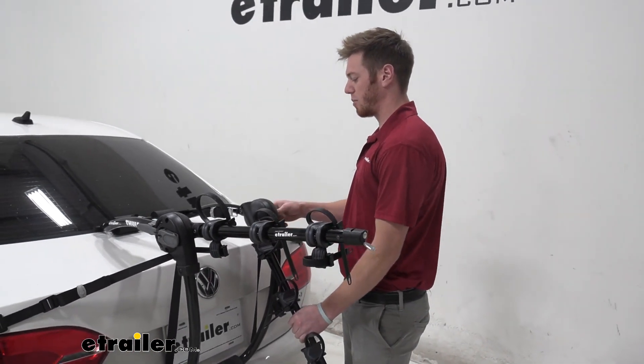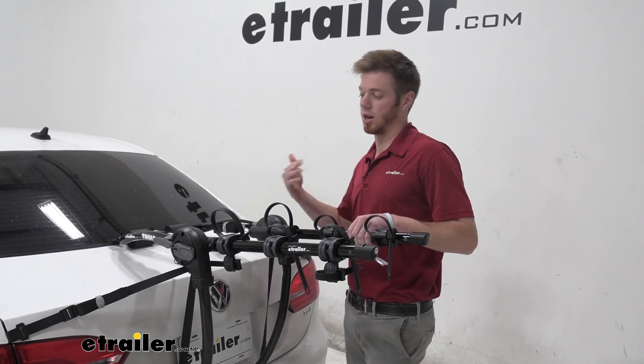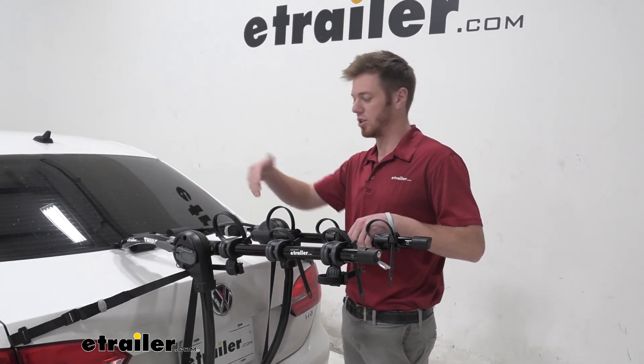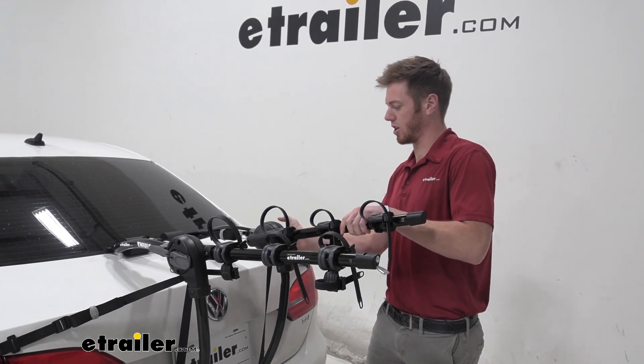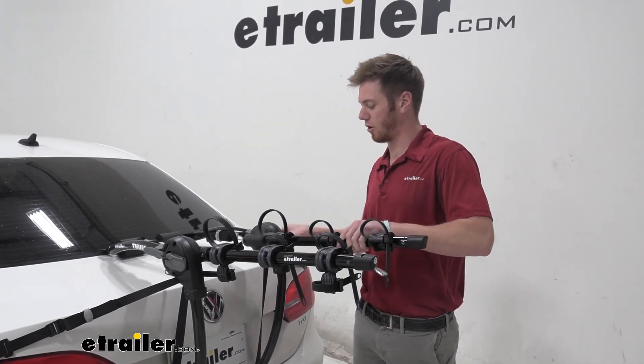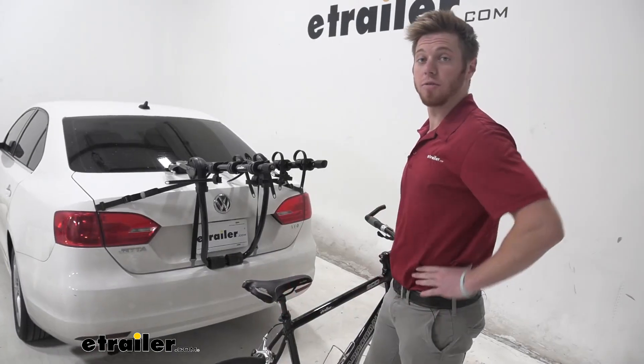The initial setup is going to be the longest just because you're going to get an idea of what numbers to put each of the settings on, but once you get that all figured out the first time it should be the same for the rest of the times you set this up. Now it's time for some bikes.